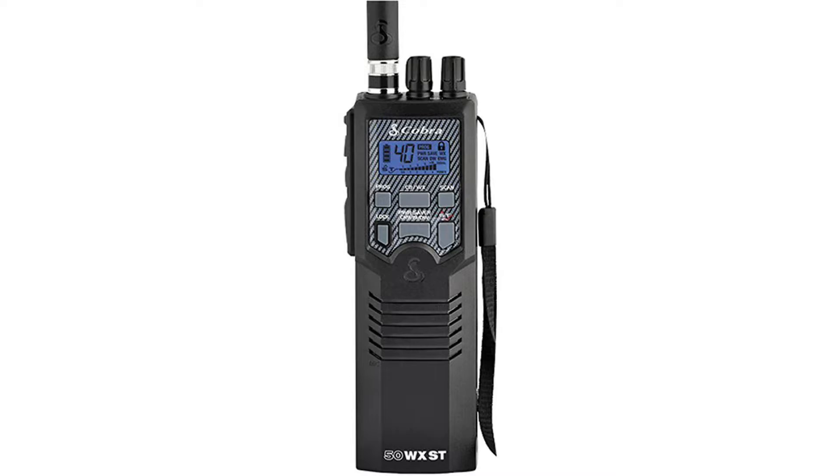CB handheld radios can communicate probably within a few miles because they can be up to four or five watts in power. The antennas can usually be upgraded, but the downside is that CB handheld radios can be fairly bulky and heavy, so they might not be something you want to carry in a daypack or around your belt.